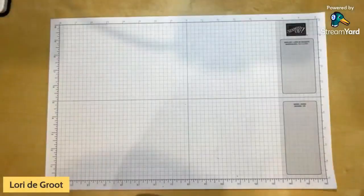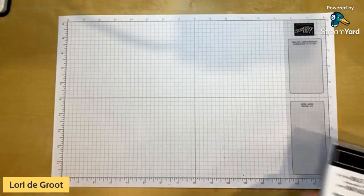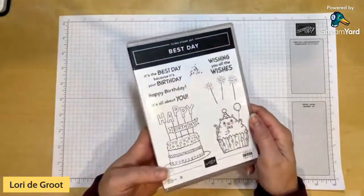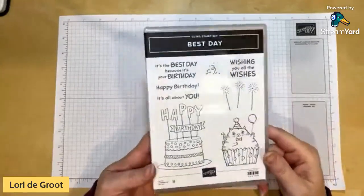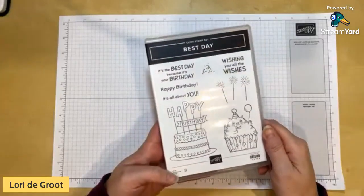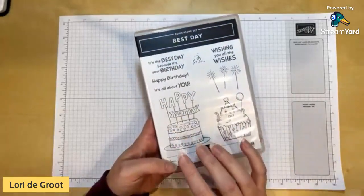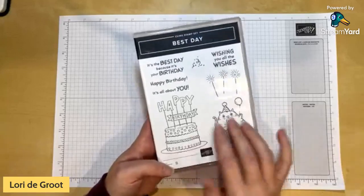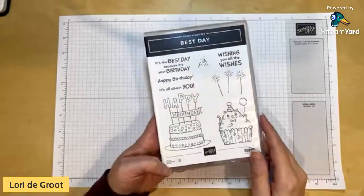Let's get down to my desktop so we can get into our projects today. I'm going to be using the Best Day stamp set. I saw this and I loved it right away — it's so cute. What I was so excited about was that it's like a traditional birthday stamp set with balloons, candles, and cakes that I could use to make just a regular birthday card. It's got outline stamps, and I want to show you three — actually four — easy ways that you can use these kinds of outline stamps so you're not intimidated, even if you think you're not into coloring or don't have all the things to color.